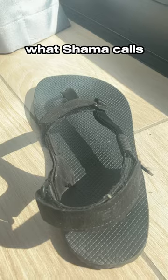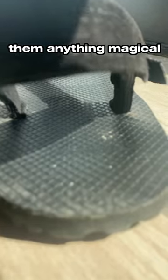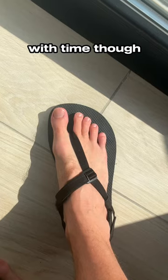These come with what Shama calls their ultra grip footbed. My foot stays pretty secure in them, but I wouldn't call them anything magical. This may get better with time though.